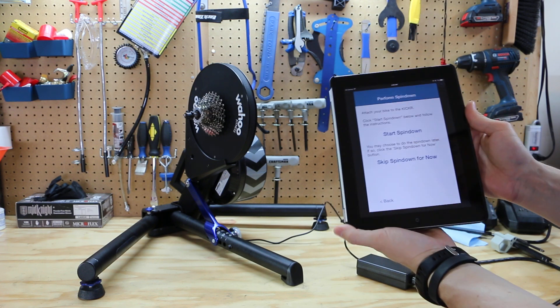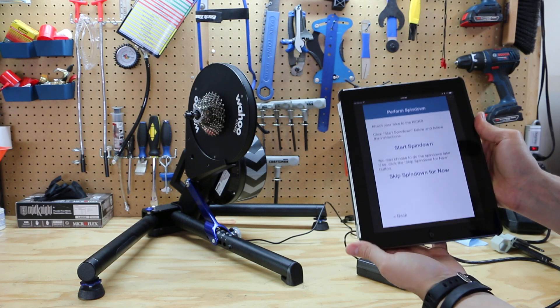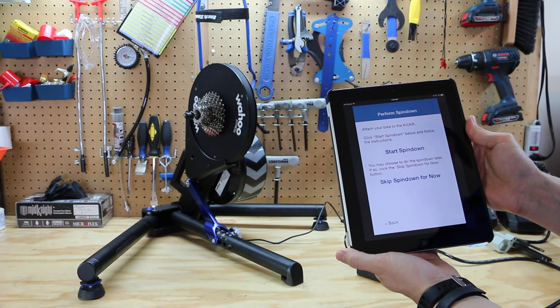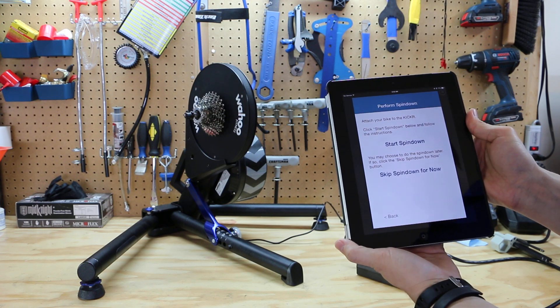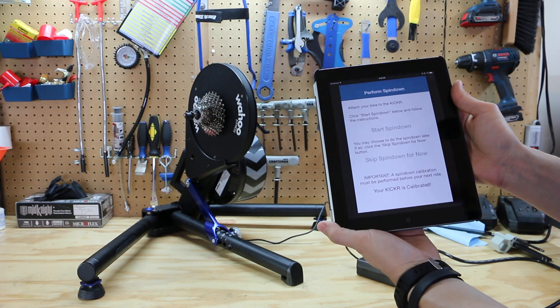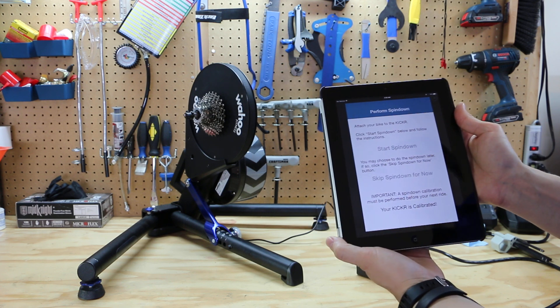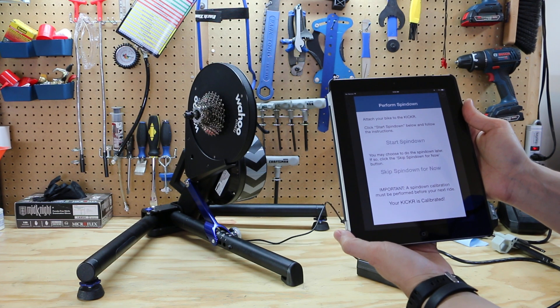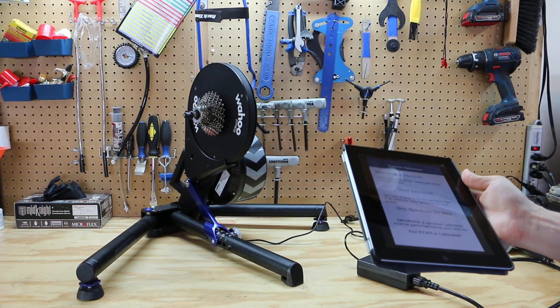The last step is to perform a spin down on the Kicker. You can skip this step, however it is very important that you perform a spin down at the beginning of your next ride to complete the calibration process. The Kicker has been calibrated. If you have any questions, please contact us at support@wahoo.com. Thank you.